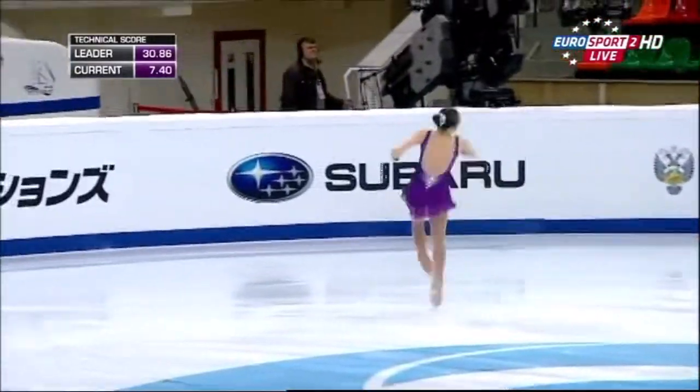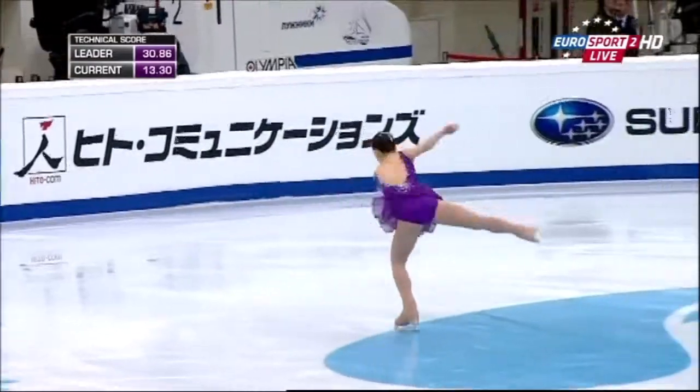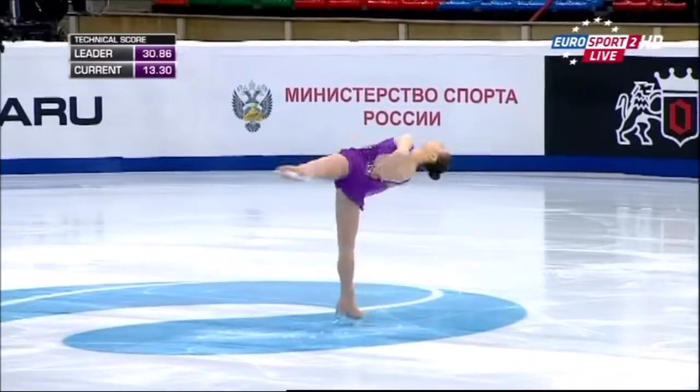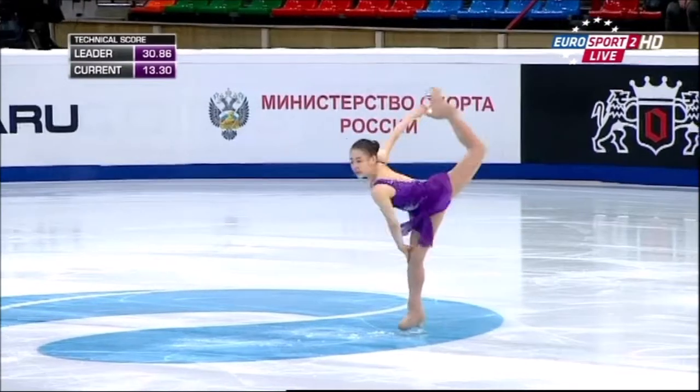Now for the replay. Hint of a double-footed landing — I think it stayed off, you know. Be good to see that again. The rotation looked good and the edge looked good going in. It's slow on that camel position, but she's hanging on in there.